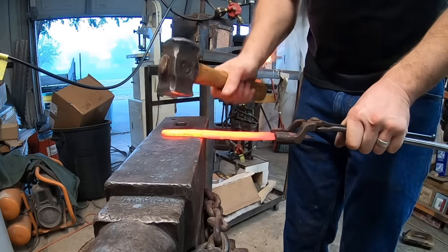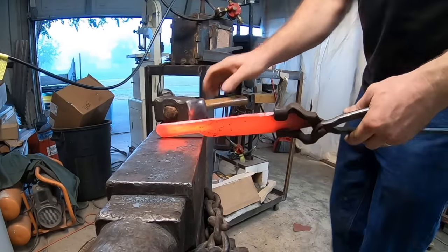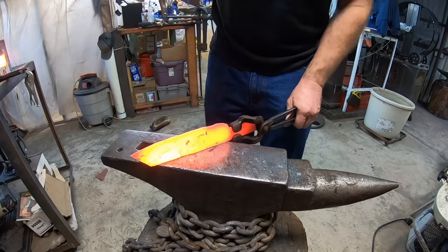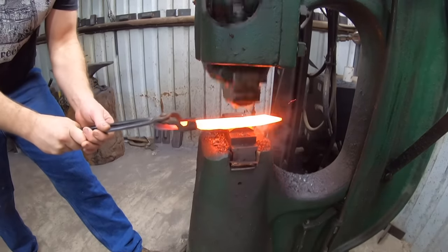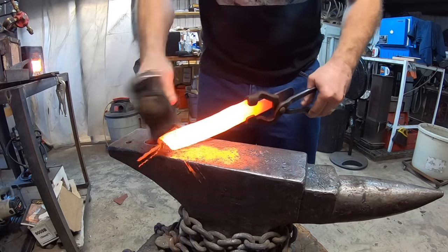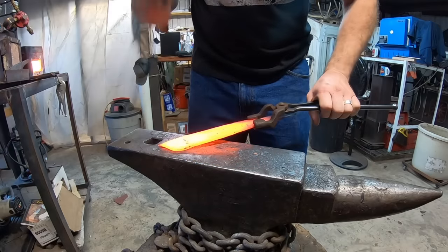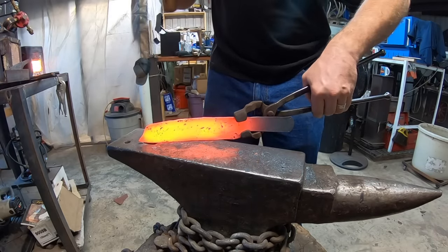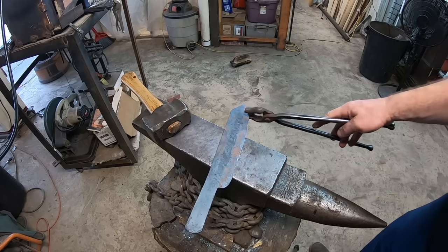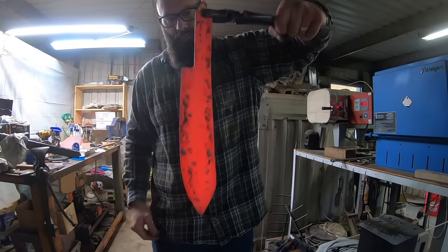Stretching out this bit of material using the power hammer to get it thinned down so we have the length we need. Now we're going to go with something like a kitchen or barbecue style knife — something you can use specifically for carving up meat, a nice slicey blade. Stretching out the spine, thinning it down, going for a much thinner spine thickness on this new version of the blade. Pulling that edge steel around — it's sort of reminiscent of the Green River Skinner or Mountain Man style blade, but much larger.